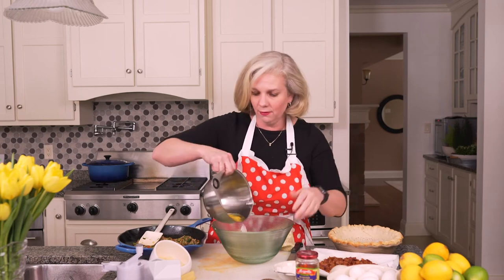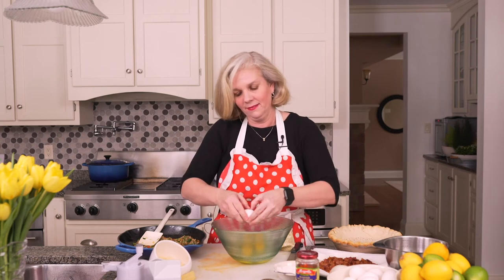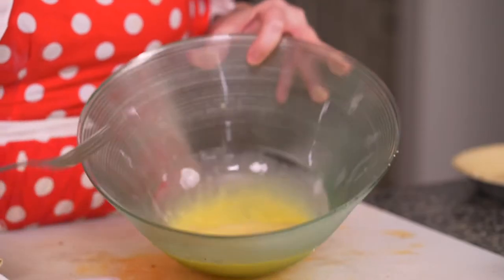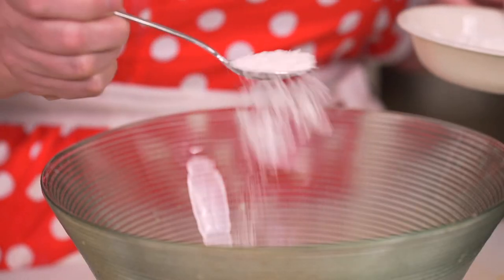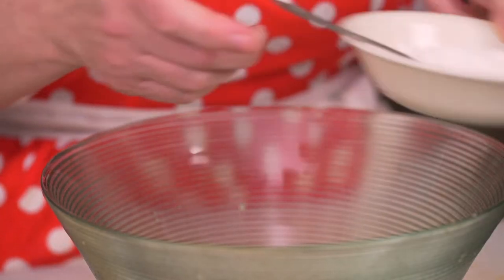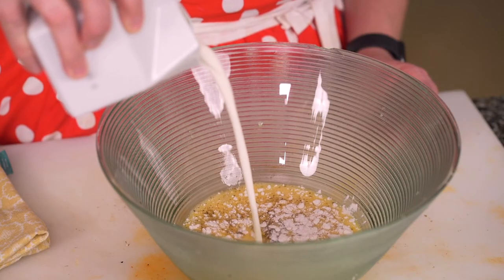I've got three eggs already cracked here and I will just add one more. I'm going to give a quick whisk to these four eggs and then add a little bit of flour to help thicken things up — just about a teaspoon or so. Sprinkle it over and whisk it in. Now I'm going to add a half a cup of heavy cream. This is 18% cream. That's about half a cup.